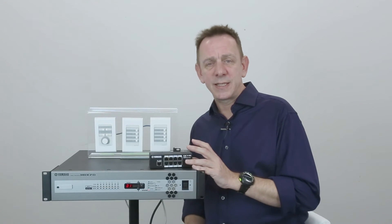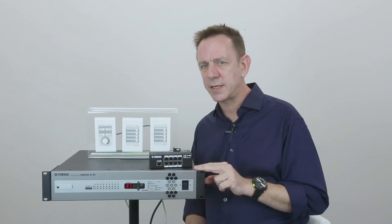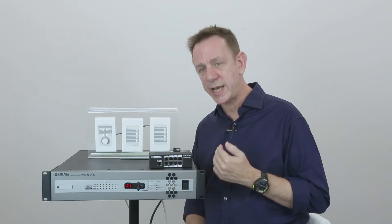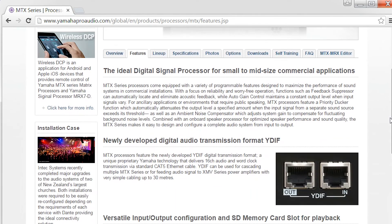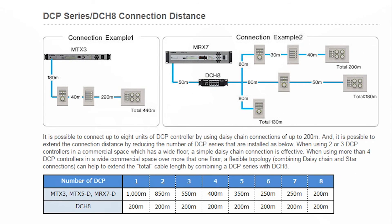Importantly, after some careful testing, Yamaha has recently announced that it is possible to extend the distance between the processor and the final DCP remote panel if you reduce the number of DCPs in the serial chain. The fewer remote panels that you use, the further you can reach. There's a chart that shows you the various distances at YamahaProAudio.com. Essentially, if you use all eight DCPs, then the distance between the MTX or MRX and the final DCP can be a maximum of 200 meters. However, if you only use one DCP, then it will operate efficiently at up to one kilometer away from the processor.